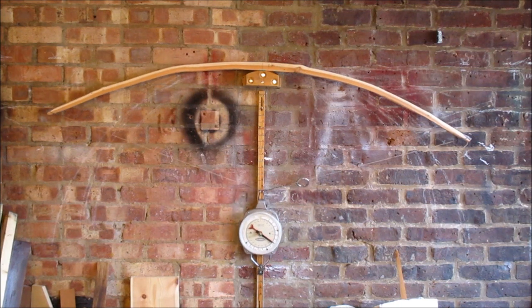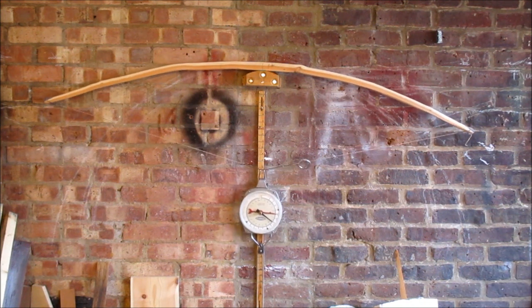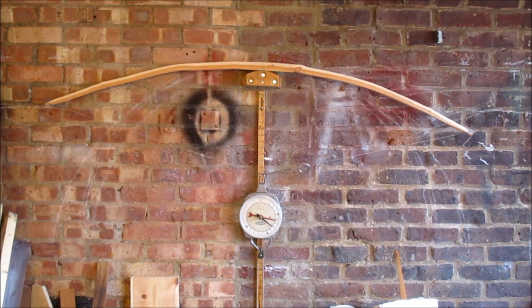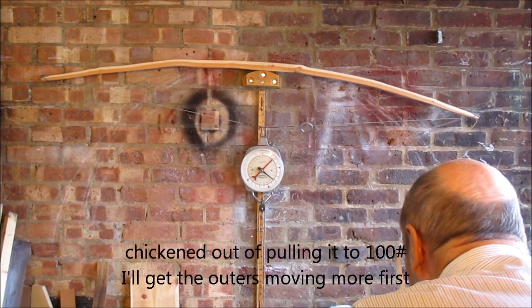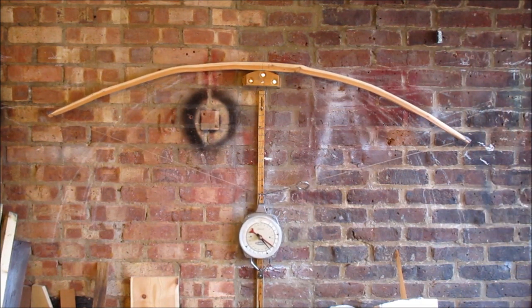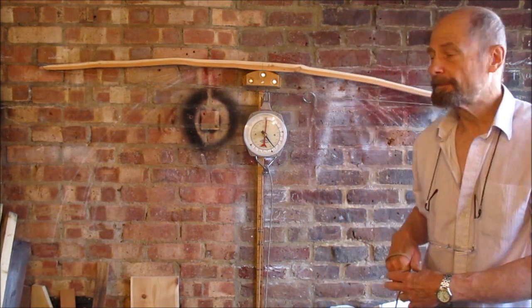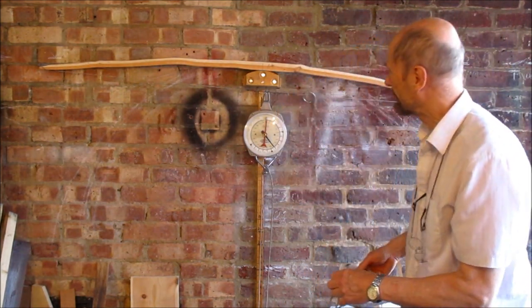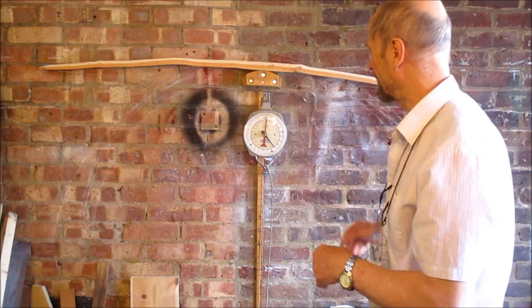That's not looking bad actually. Obviously a bit stiff in the grip, moving quite a bit mid-limb. Need to get the outers coming round more. It's a full 90 pounds - that's about 95 pounds. Right now just over 90, but I'll review that and see where I go from here. It'll be interesting to see if that string is a bit slacker now, if it's taken some set.